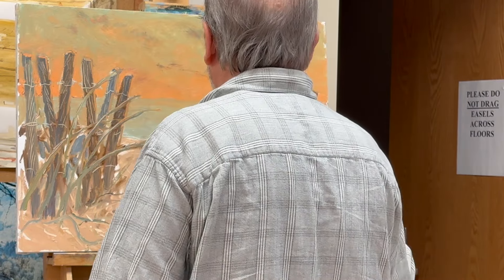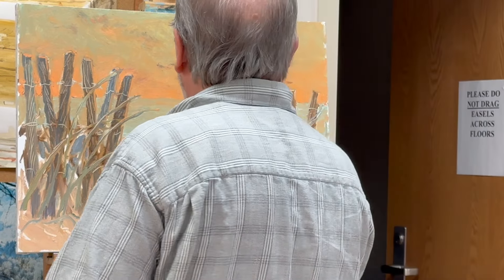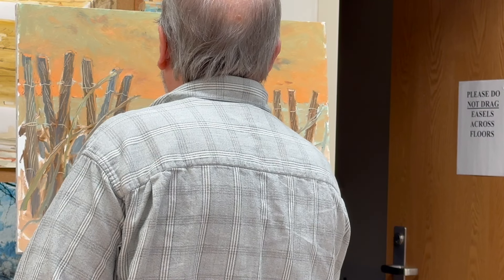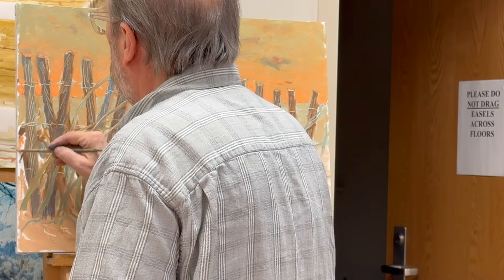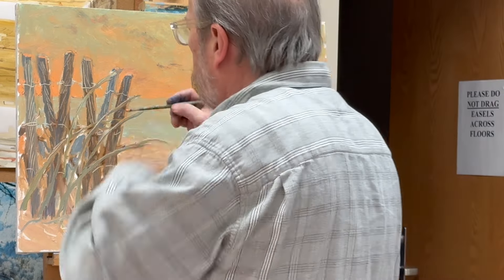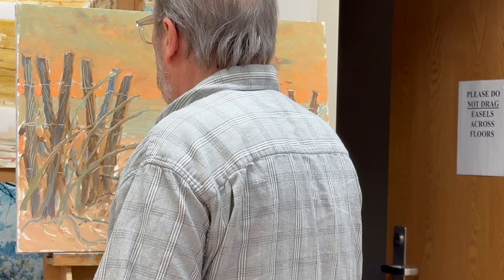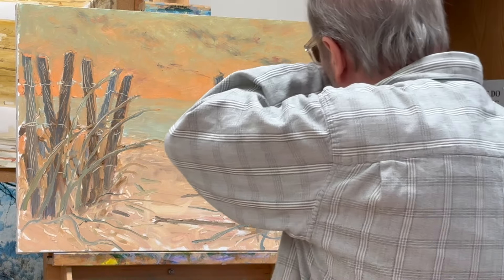Just enhancing the grass shapes. Clean up, clean up — we have an itchy nose today, don't we? Just cleaning up, trying to get rid of some of these white spaces.